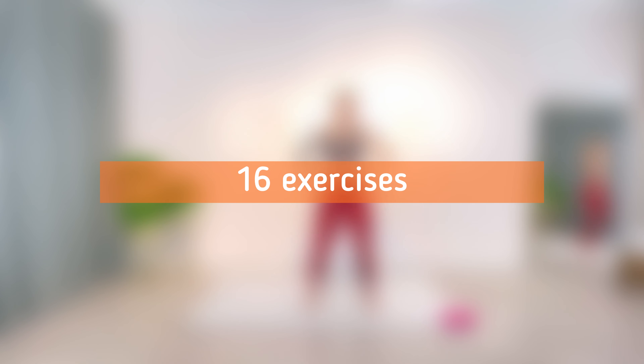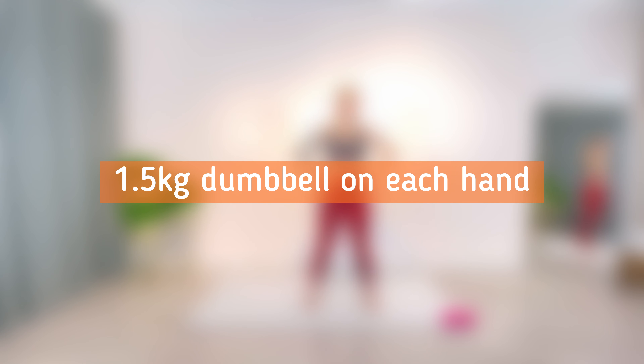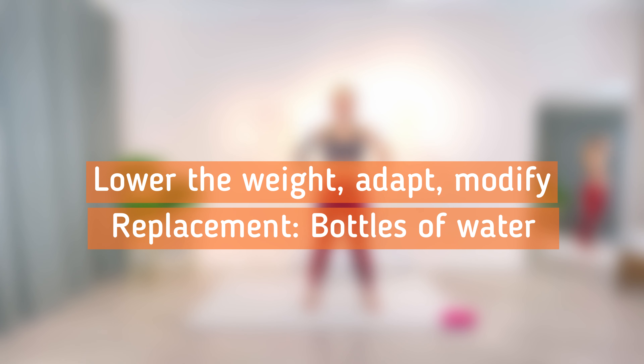We have 16 exercises at an interval of 30 seconds each with 15 seconds recovery in between. I will be using a 1.5 kg dumbbell on each hand for this workout and it gets tough. Feel free to lower the weights of your dumbbells or use bottles of water as a replacement. Modify the pace and the intensity of the exercises according to your fitness level and your needs.